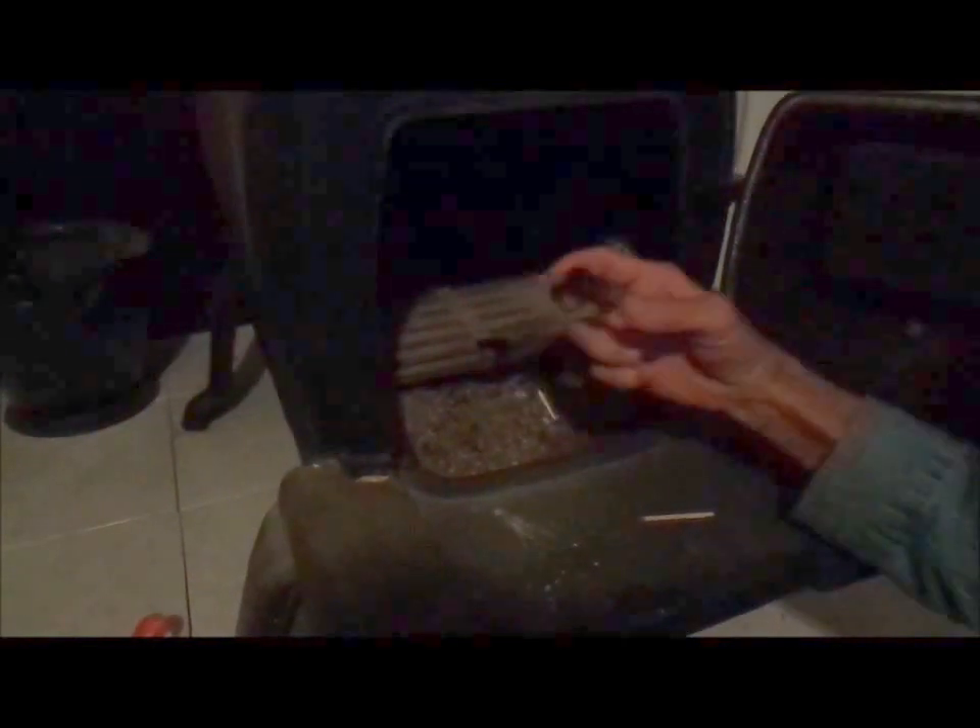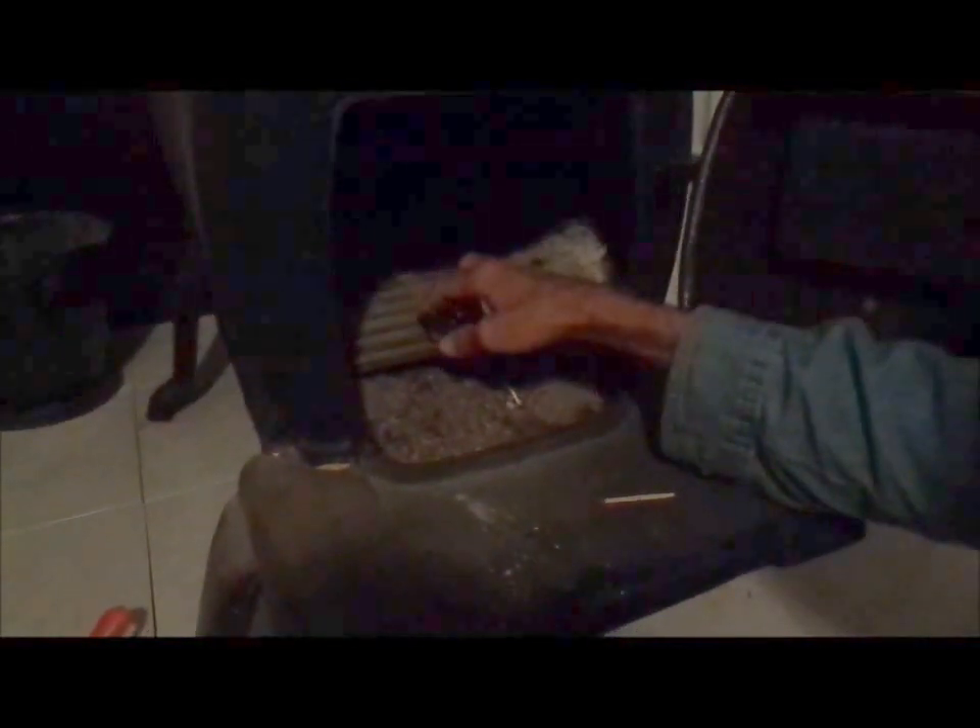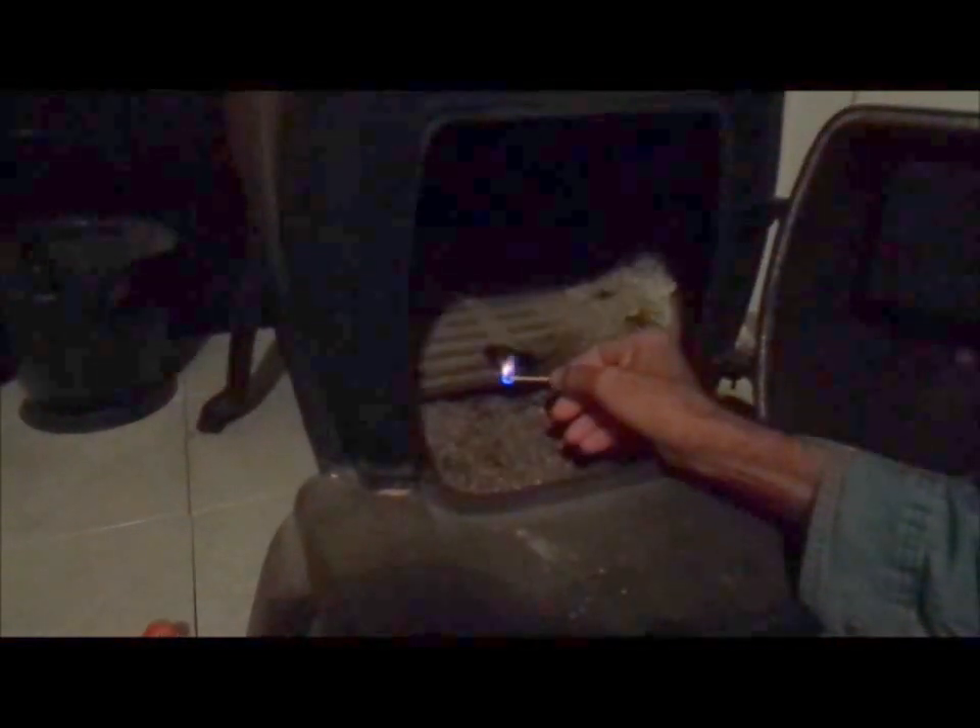So it is true. If you get in a bind and you've got a bag of Fritos and you've got a match, you can start a fire. Just out of curiosity, we picked this thing up and turned it around. We're going to see if it will relight for what little bit is left on it. Fritos, take two.